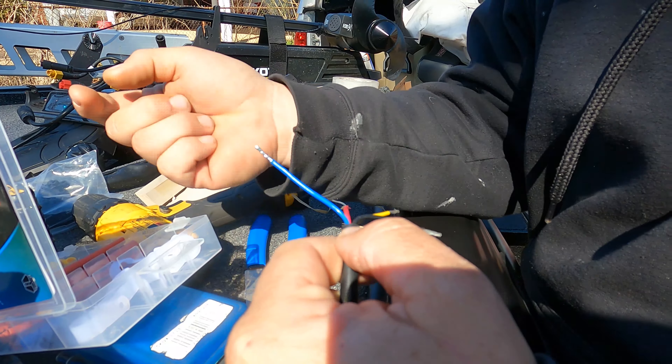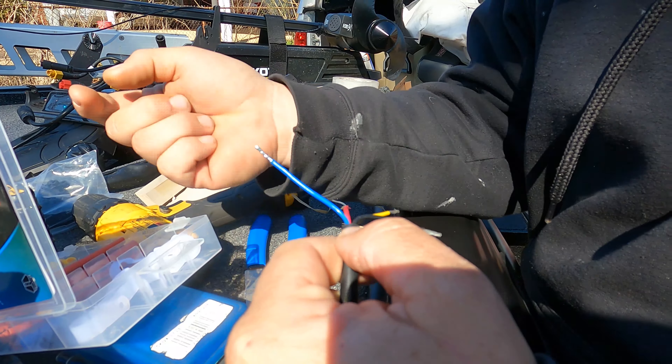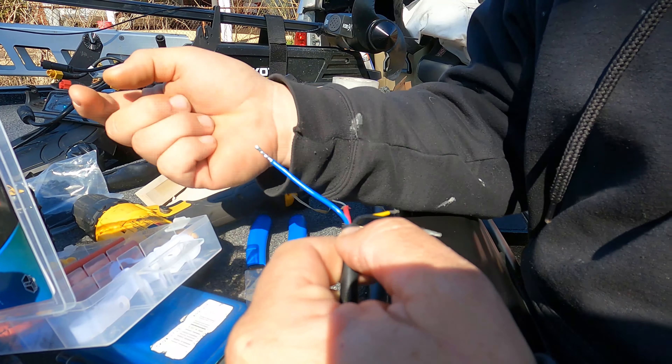Now we're going to make sure the Active Target module — the box — is updated. We've already done the software update on the unit interface itself to version 20.1. Now we do the update on the module. Hit the pages button or the two little squares up top. I've downloaded the update onto an SD card which is still in the unit — it doesn't matter which slot. Make sure it's a 16 gigabyte or smaller SD card; if you go bigger than 32 gigabytes it will not accept it. Just get a blank 16 gigabyte card.